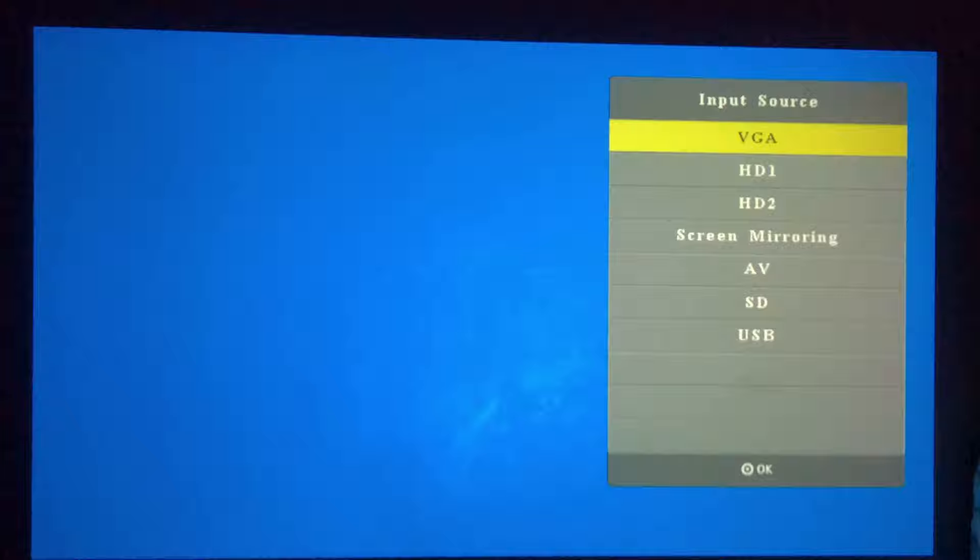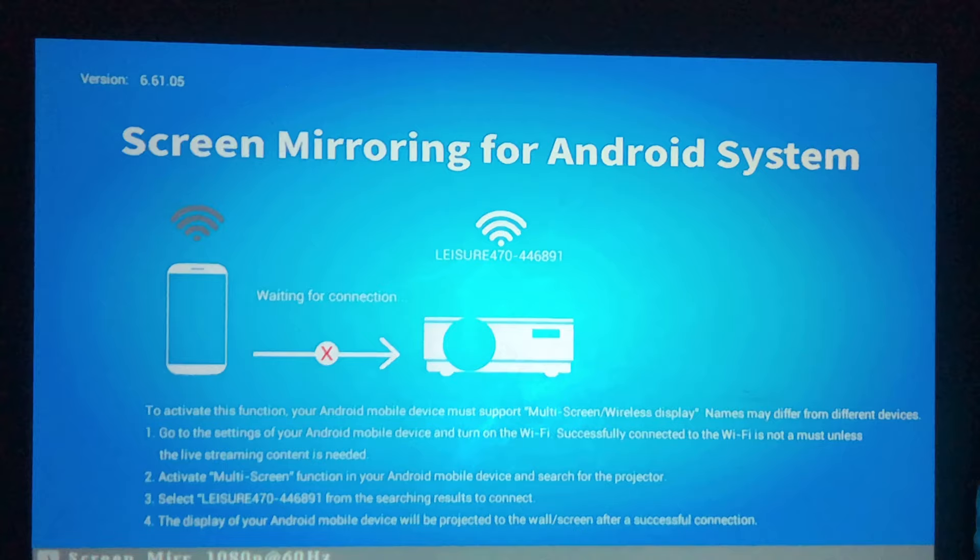First, we have to turn on the projector. After we turn it on, go to Input — you can either use the buttons on the projector or the remote. Go to Input, scroll down to Screen Mirroring, and hit OK. You should see the screen mirroring screen for Android device.